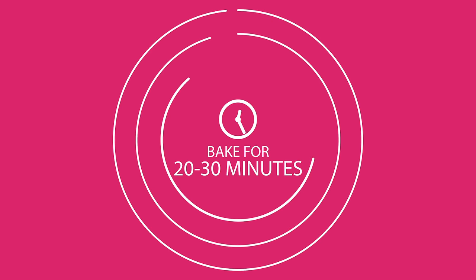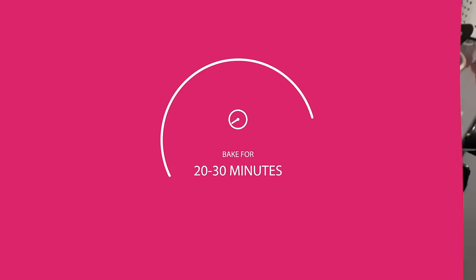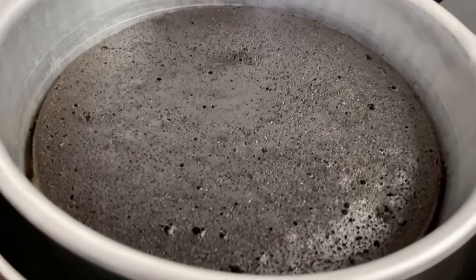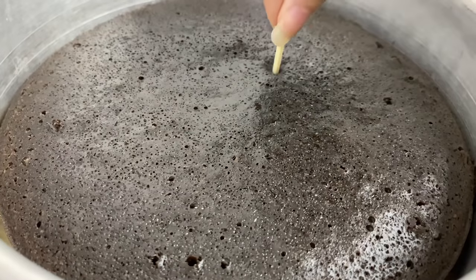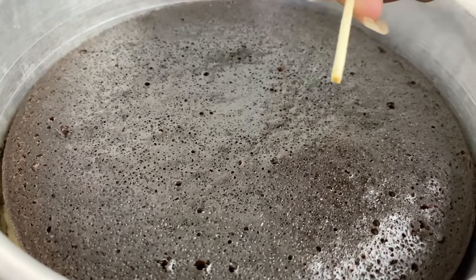Wait for 20-30 minutes. Take a stick and if it comes out clean, it means your cake is ready.